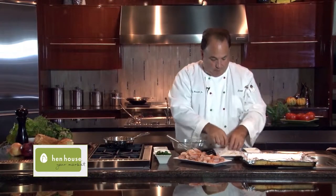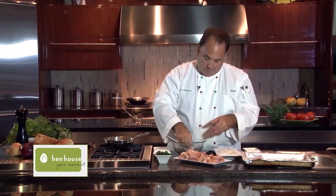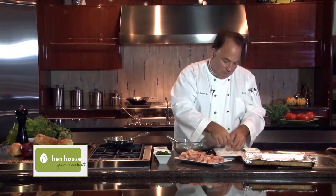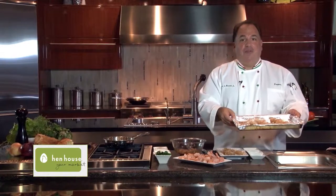How simple is this? And now we have the coconut shrimp on the baking dish, and we'll put them in the oven and bake them.